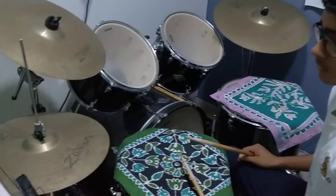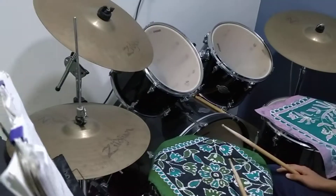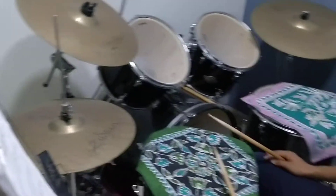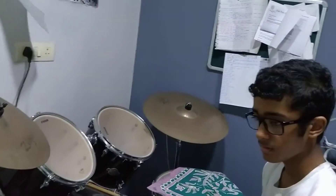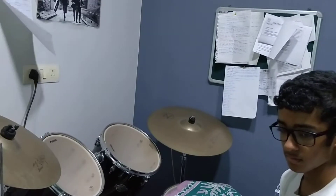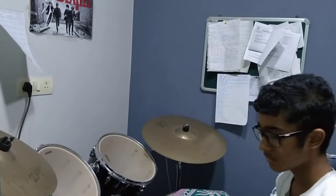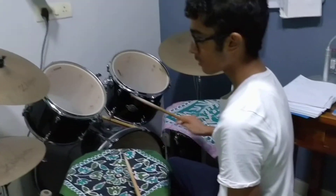So let's do like three bars of this, then the roll of two, three, and then triplet — and three, four. Alright, so one, two — I'm gonna give you a little metronome just to make sure that we are on the same page. Okay, one, two, three, go.